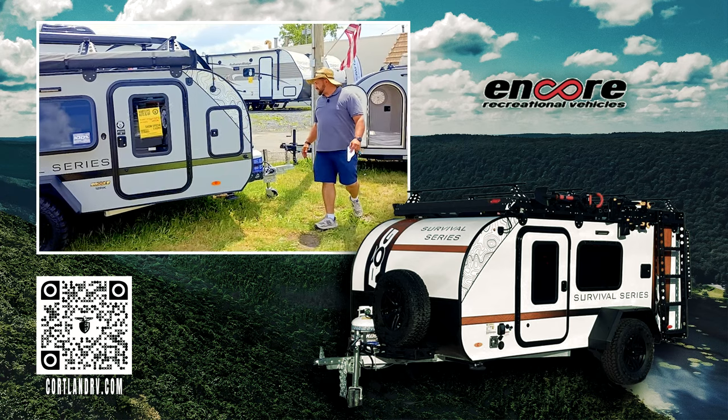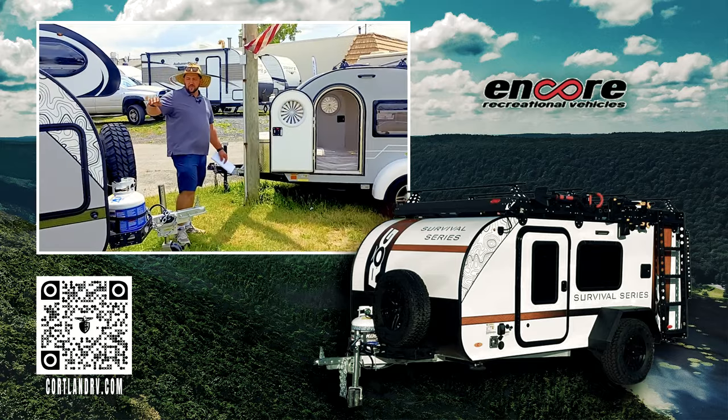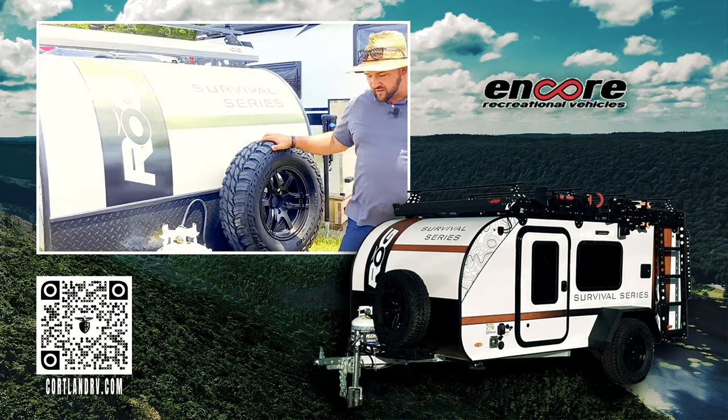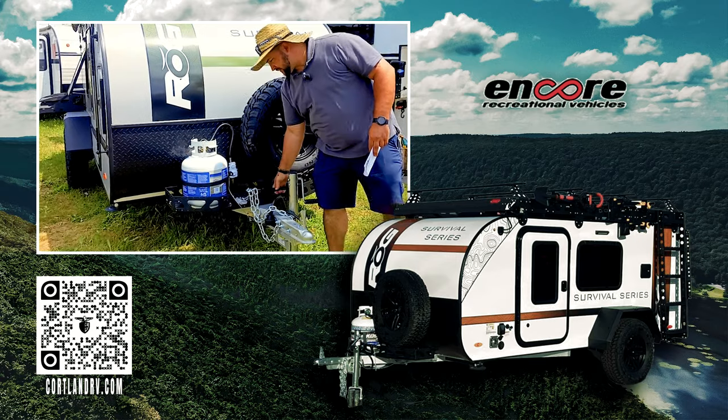As we come around to the front side, you're going to see that we have a 20-pound propane tank. This comes with a full-size spare, a two-inch coupler, and a nice little rack.